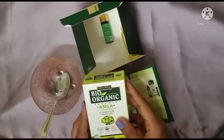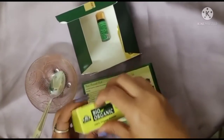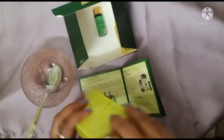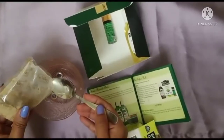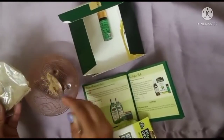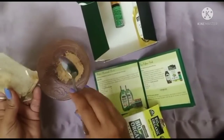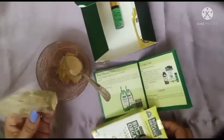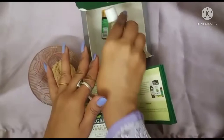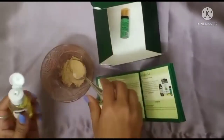Let's get started. First, we need to take 2 spoons of amla powder. Next, we need to take 1 tablespoon of olive oil, and 1 half-spoon of olive oil.